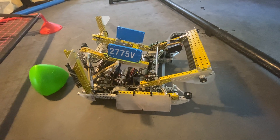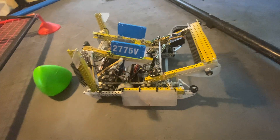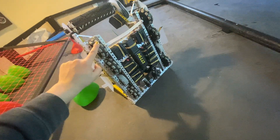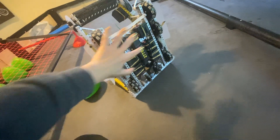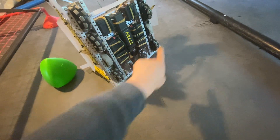This is Sammy from Team 2775V. I'm here with the World's Robot just to film a quick little explanation. Starting off with the drivetrain, we ran 3.25-inch, 450 RPM with six wheels contacting the ground.